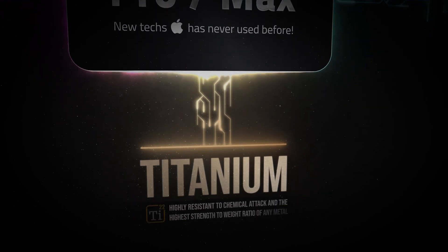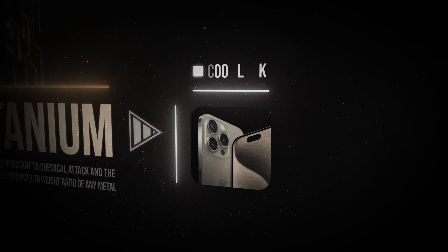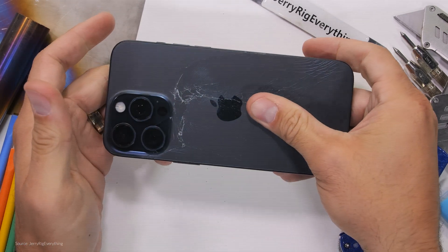Lastly, titanium. Apple is prominently featuring it, and it is a big deal because Apple is using Grade 5 Titanium — it's stronger, lighter, and much more expensive for Apple to manufacture. It looks great, will have fewer scratches than the previous brushed stainless steel, is lighter, and has far more structural rigidity. However, we will also likely see more dents when the phone falls and hits hard surfaces. And at the end of the day, most people will put a case on the phone anyway, but as an improvement, this is a pretty big deal.